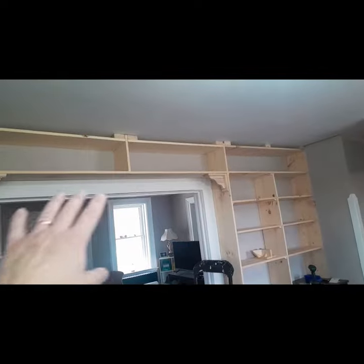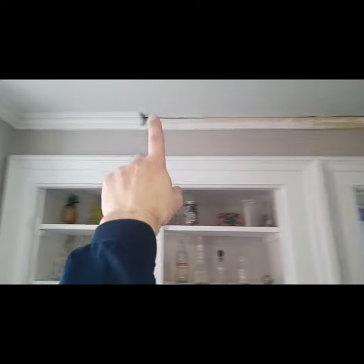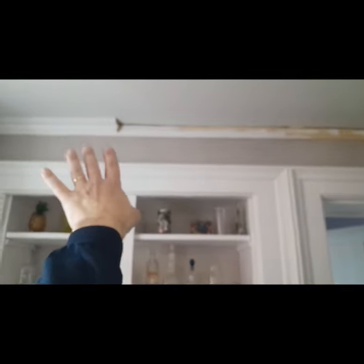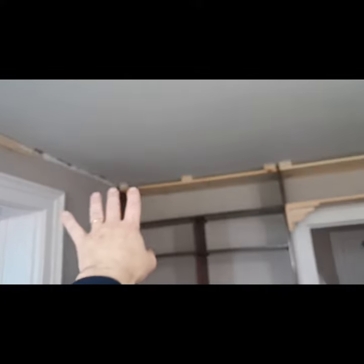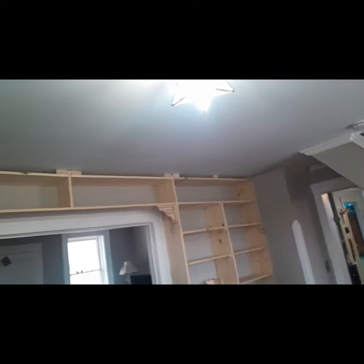We finally got the shelves up — everything's up. I've got to put crown molding over here, but this stuff's MDF, which is particle board. It's already painted, can't stain it. We want to put wood and stain it across the top.